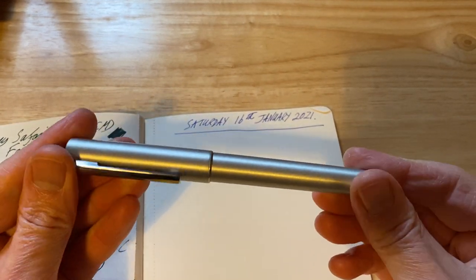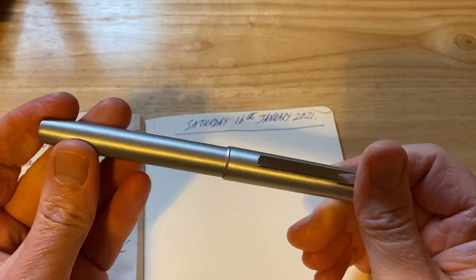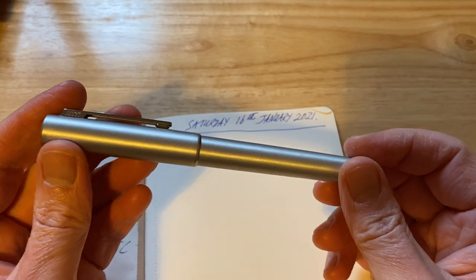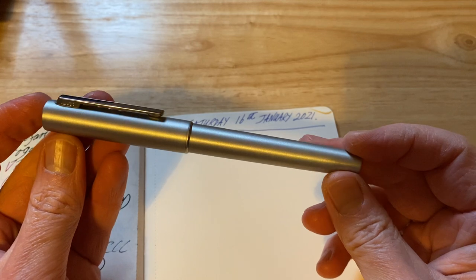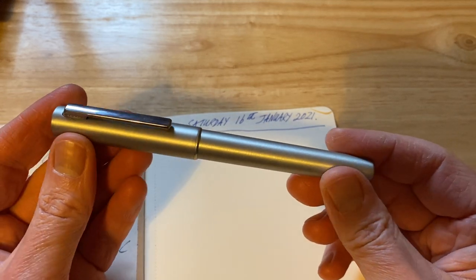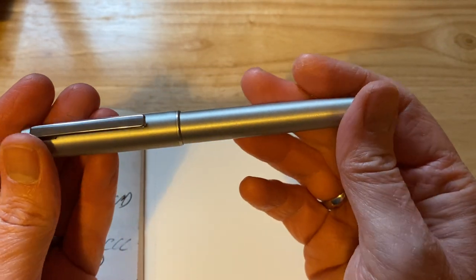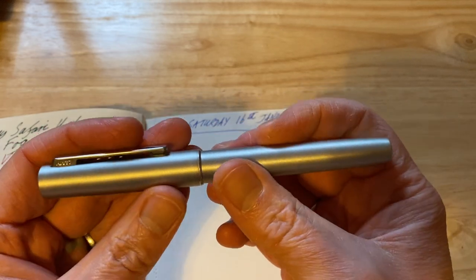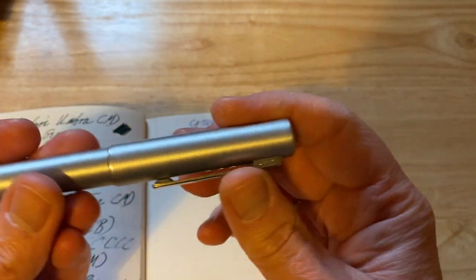First off, it's a Lamy Ion — bought this pen second hand on eBay. It was a good price, I won the auction, and thought it would be quite a nice pen to use at work. This is the olive silver version. There are other versions — I have reviewed the black version of the Lamy Ion. I took this pen to work and wow, I really really love this pen.